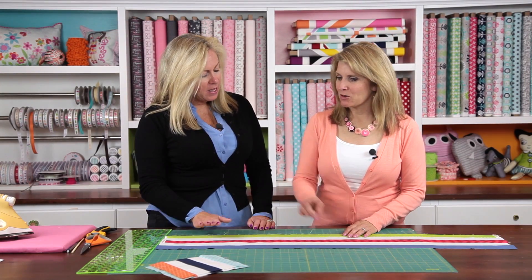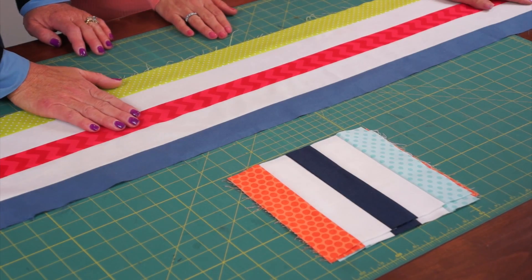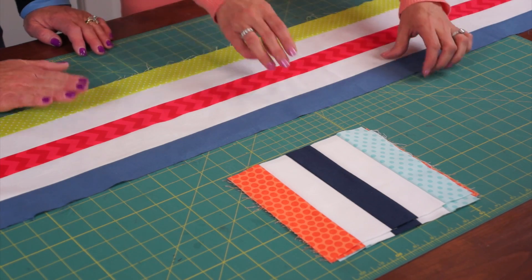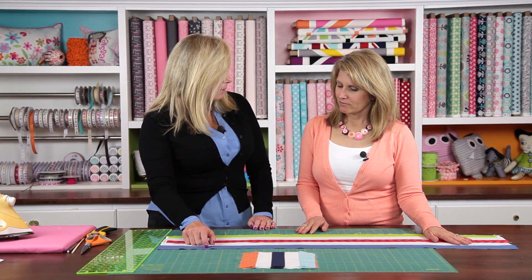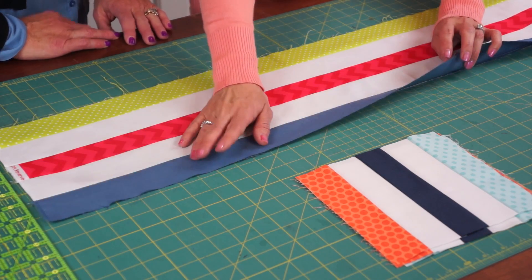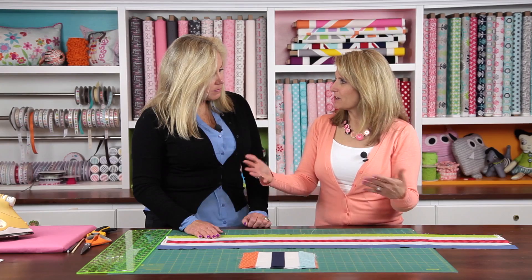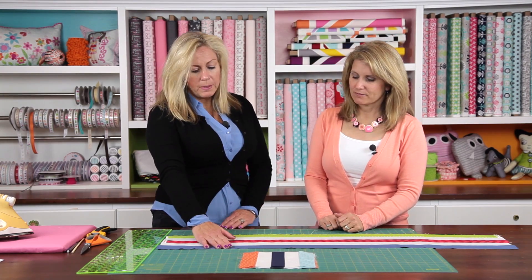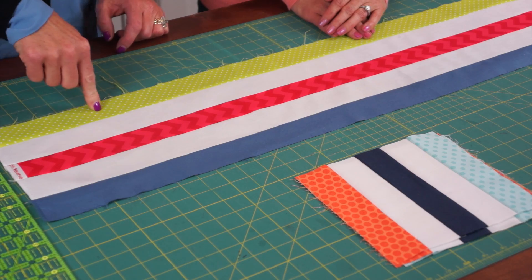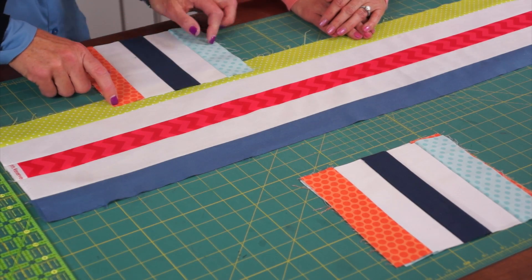So we've got these sewn and we've already got this section — our first blocks — cut out. When we're sewing these strips together, we use a quarter inch seam allowance. One of the things I like to do when I'm pressing is to make sure I press to the dark side. When I'm doing strips like this, I like to sew two together, get a good press, and then add. Some people wait and press when they're all done, but it seems to work better if you press as you go. It's important to get your measurement because across here, from here to here, should measure eight and a half inches. So each of these sections we'll cut is going to be seven and a quarter by eight and a half inches.